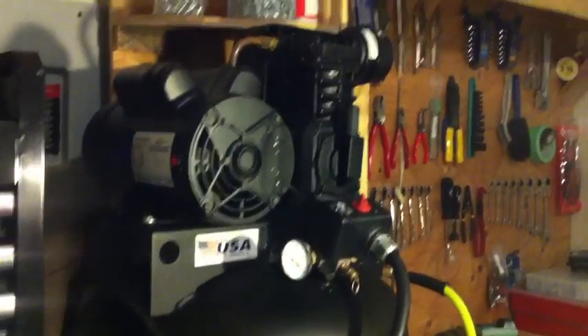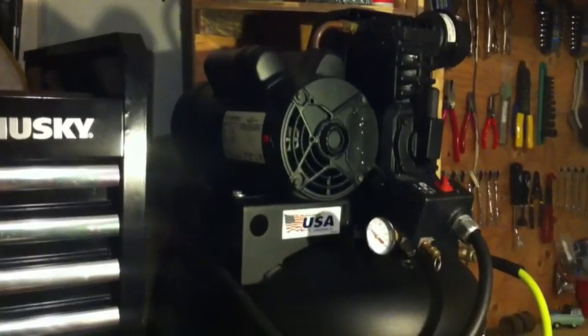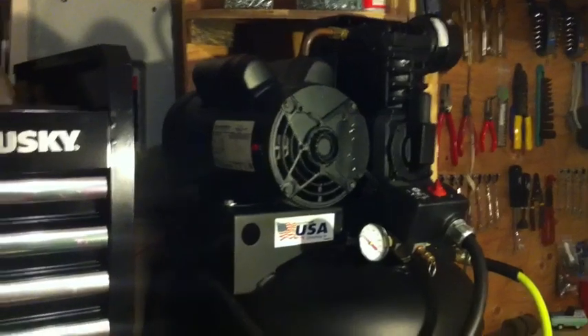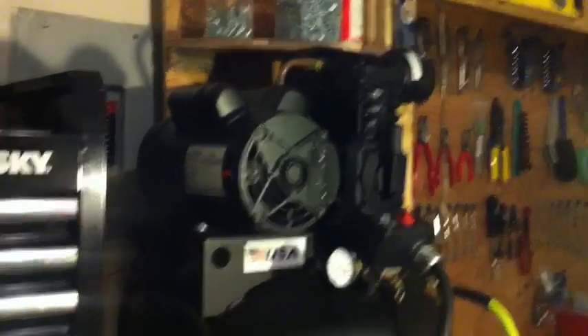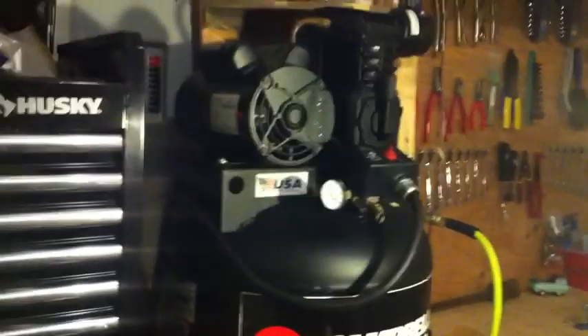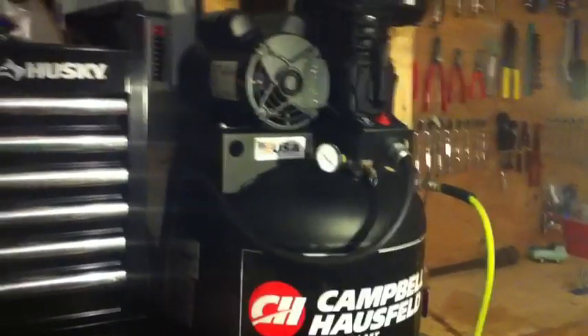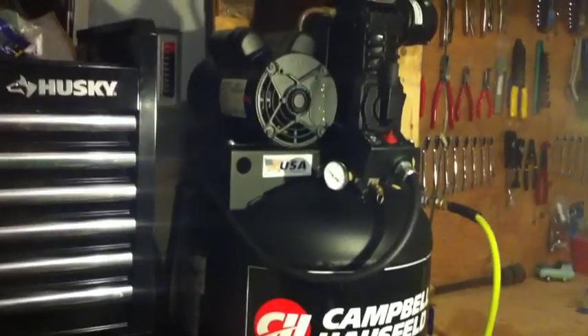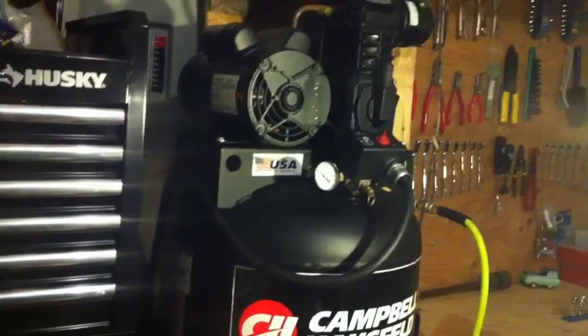This thing is amazing. I love it. It's not noisy at all. 11 CFM, so I can run my sanders and sandblaster, of course, for short bursts. It's 150 PSI.